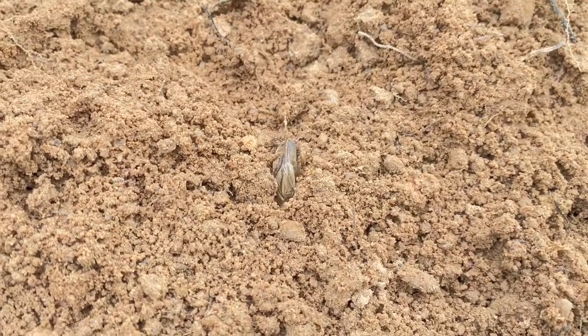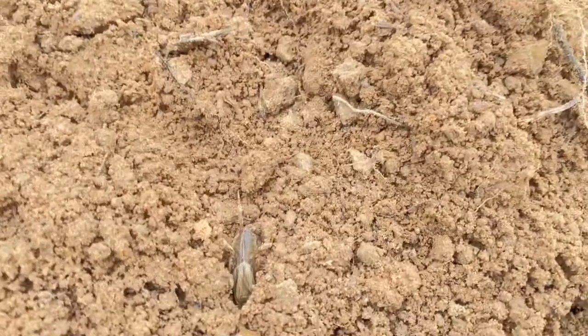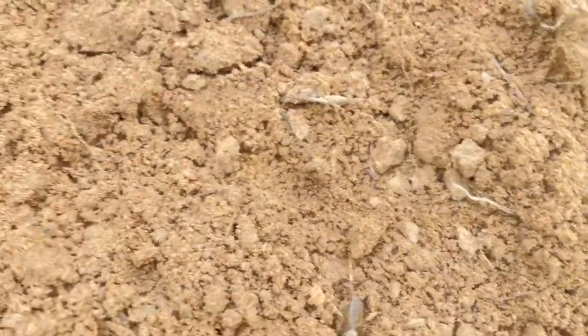Predators include birds, cats, and chickens — these are among the main predators that eat mole crickets.